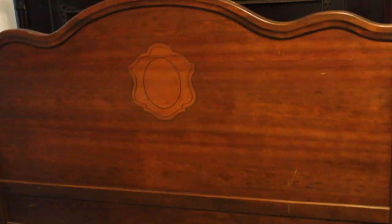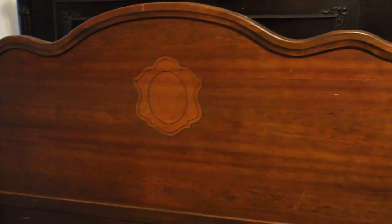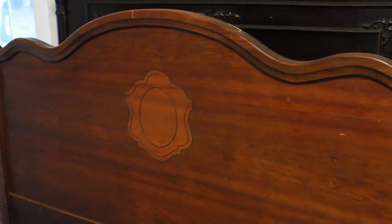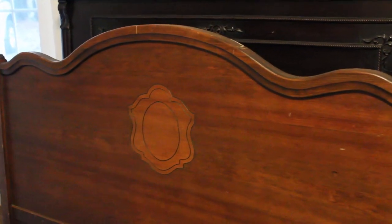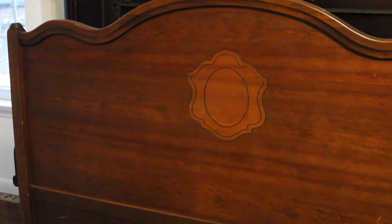So this here is a full-size headboard, and I also have a footboard. I've had this bed for, I don't know, three or four years just storing it because I had an idea of what I wanted to do with it and I just never got around to it. It was about $40 and I got it from a thrift store. I loved it because it had this inlay detail here on the headboard and the footboard, and then it also had this double grooved curve that I thought was really, really pretty.